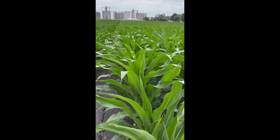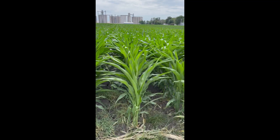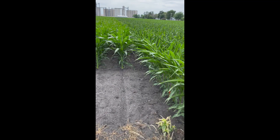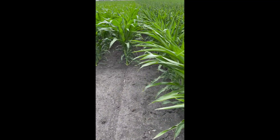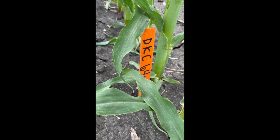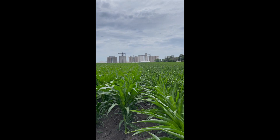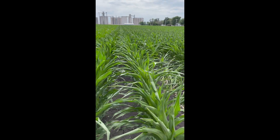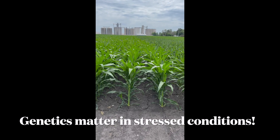This may be the least stressed hybrid in this plot. And I just walked down to this end and wow. Is there a genetic difference in response to stress? Side by side — you tell me.